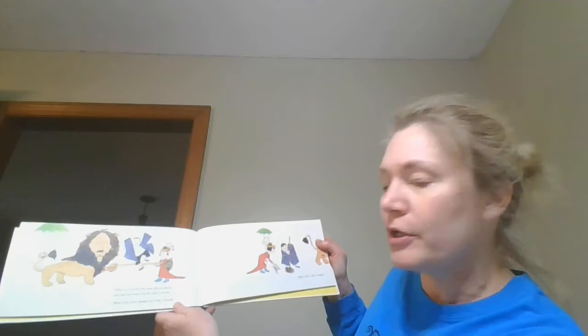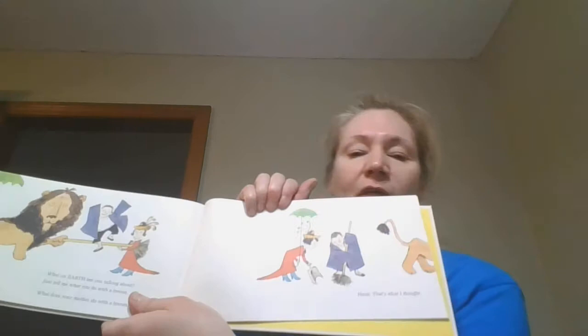What on earth are you talking about? Just tell me what you do with a broom — what does your mother do with the broom? That's what I thought! I hope while you're on your break you're helping your mothers with the broom. What can you do, what can you do, what can you do with a bed?